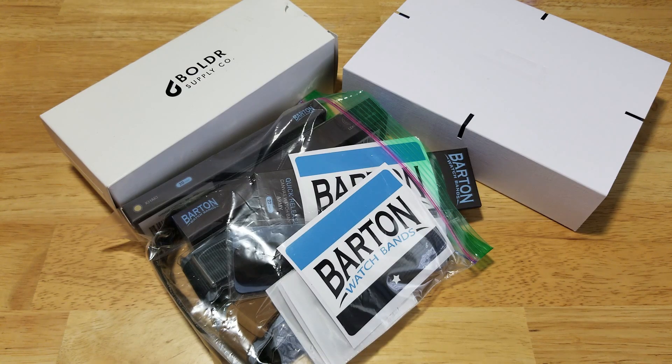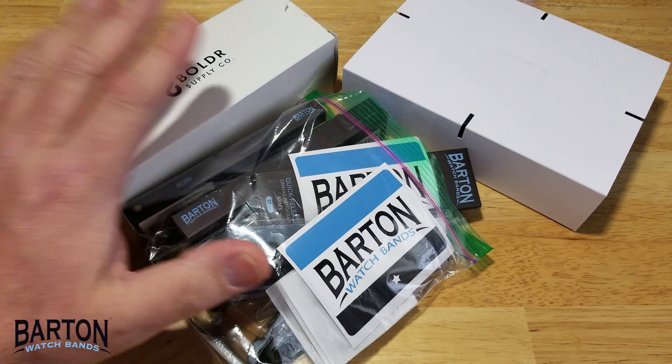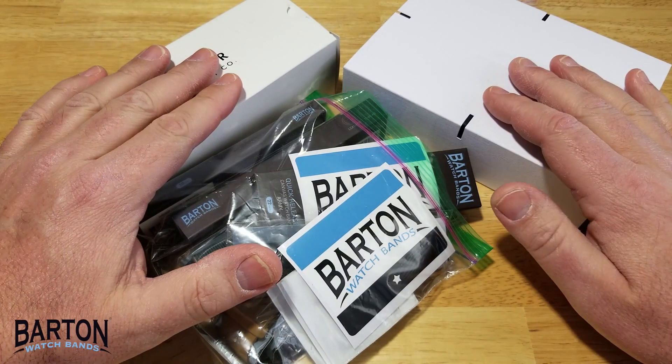Hey guys, welcome back to Maverick Watch Reviews. We're going to do a little something different today. About a month and a half ago I contacted Barton Watchbands for some different strap options for two watches that I've already reviewed — this Boulder Explorer and this Lilienthal L1.